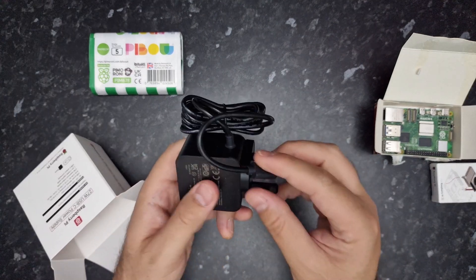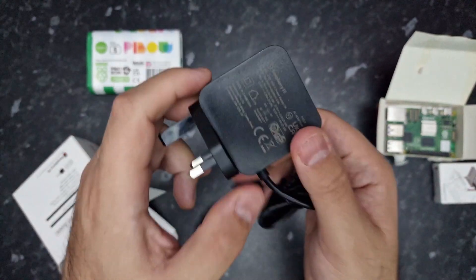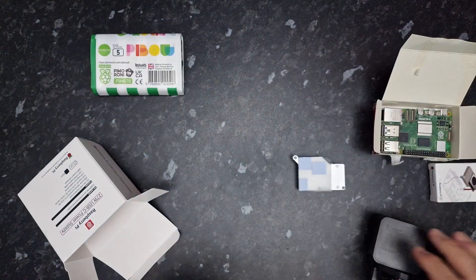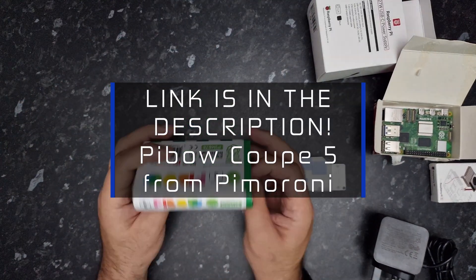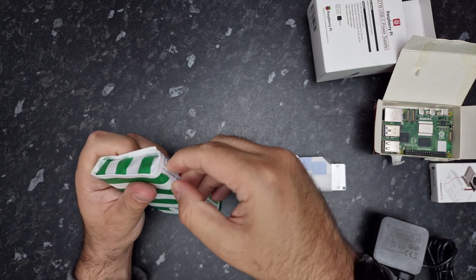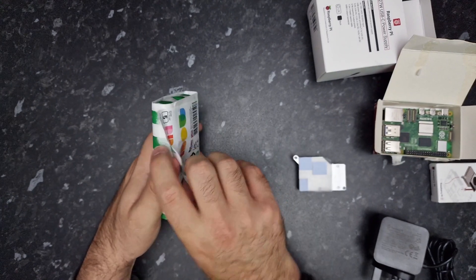Then of course we've got the official power adapter. It comes like that, with the logo on the top, and you can see the rating on the side. And last but not least, we have the case — the rainbow case from Pimoroni. I'm going to open it here. I quite like the packaging they've done with this — it's a nice touch.